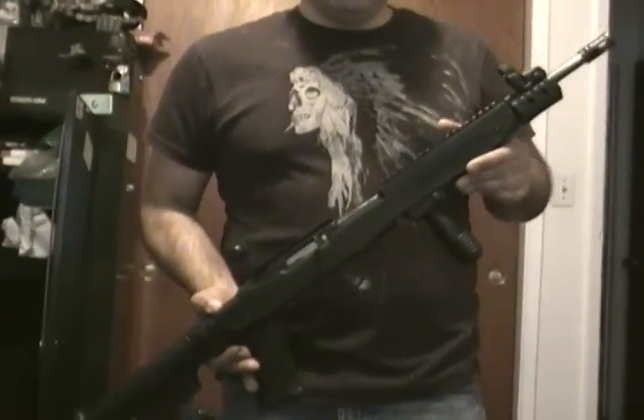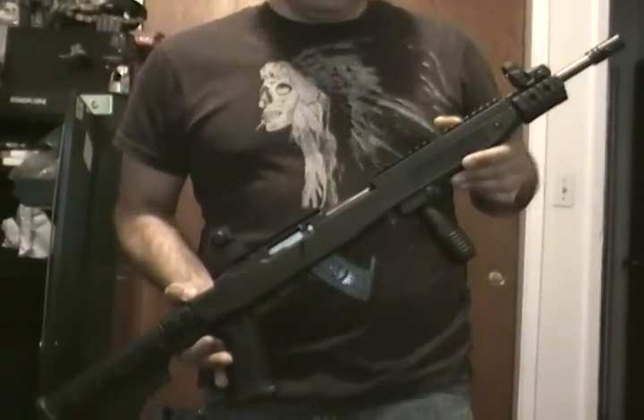It's my .22 caliber. Hope you like it. Thank you.